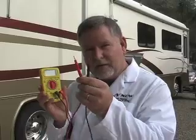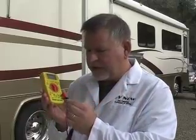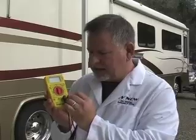This multimeter has cables on it — two pointy ends, red and black, and a couple of ends that look like this. The black one you always plug into the COM section, and the red one we're going to plug into AC/DC.